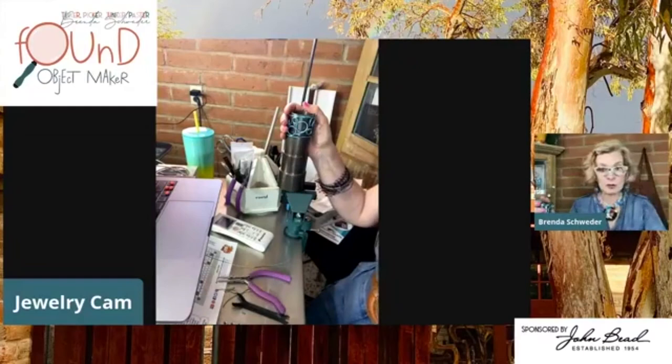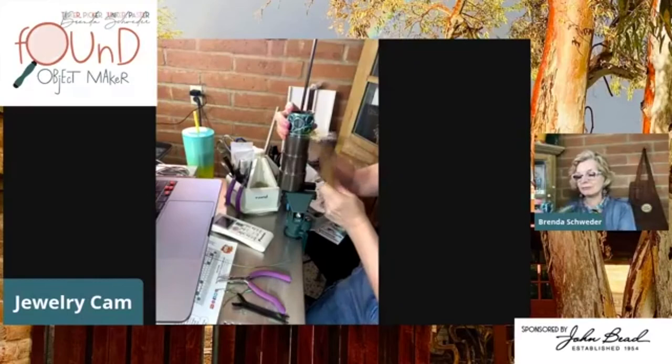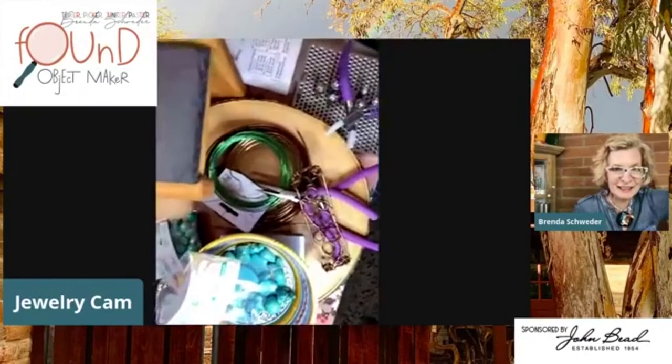You can even work the cuff with a small hammer, but honestly with aluminum, your fingers are really pretty good too.